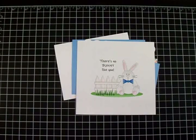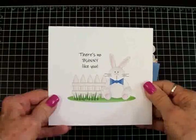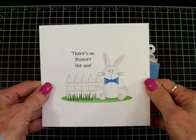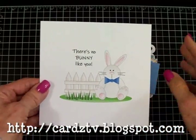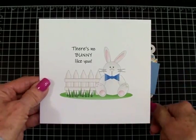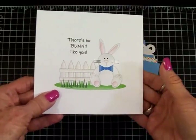Hello sweet friends, welcome back to Cards TV with Mary. I decided I wanted to make a quick little bunny card for my little great-grandson for Easter. I designed this cute little Baxter Bunny — he's sitting on the grass by a little fence and I put 'There's No Bunny Like You.' He is a free download. You can go over to my blog, cardstv.blogspot.com, and he'll be there on the blog post, or go up to Mary's Free Digis page to find Baxter Bunny as well as lots of other free digital stamps.